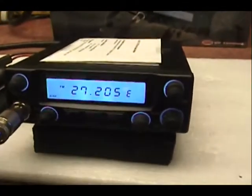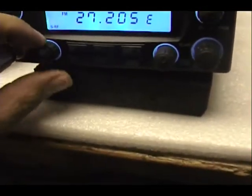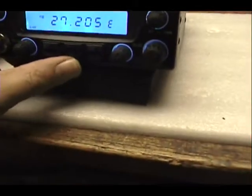This radio's got such an awkward spread of knobs. The volume's over here, the squelch is over here behind the power knob, RF gain and mic are here. So it's awkward. Let's take it out of that phone.